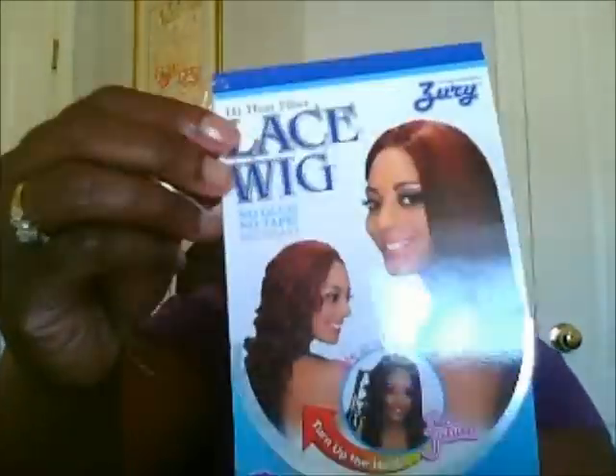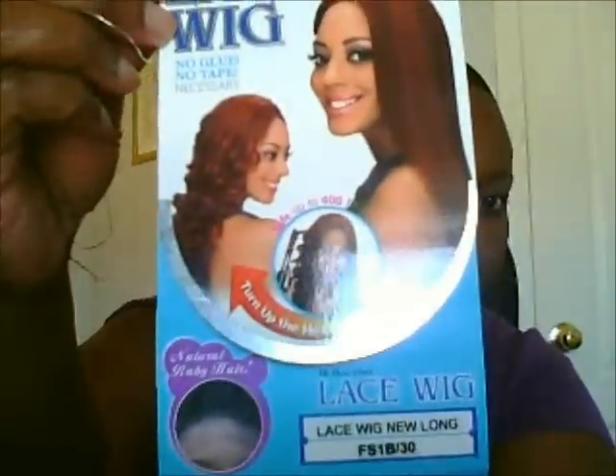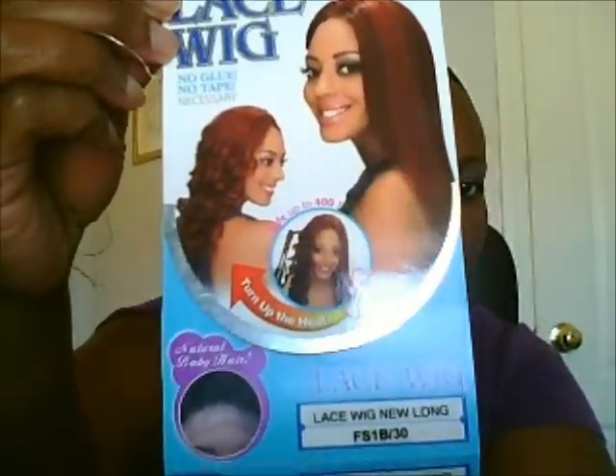Hi YouTube, it's Vanessa and I have a second new unit to share with you. This one is by Zuri and her name is New Long, and I purchased her in a color 1B30.